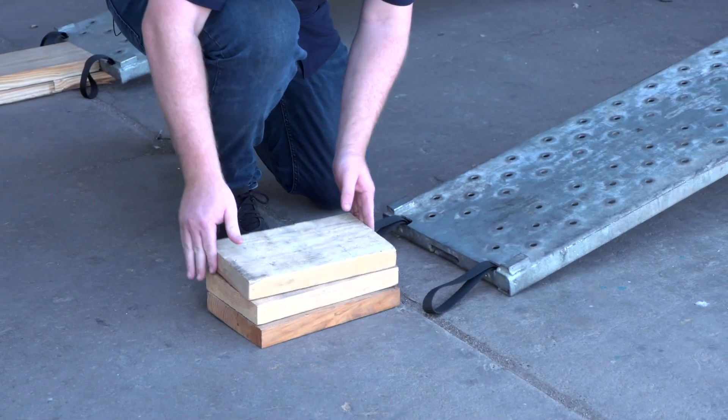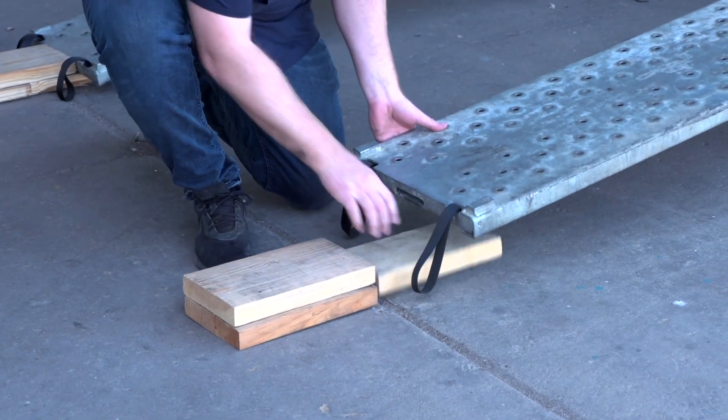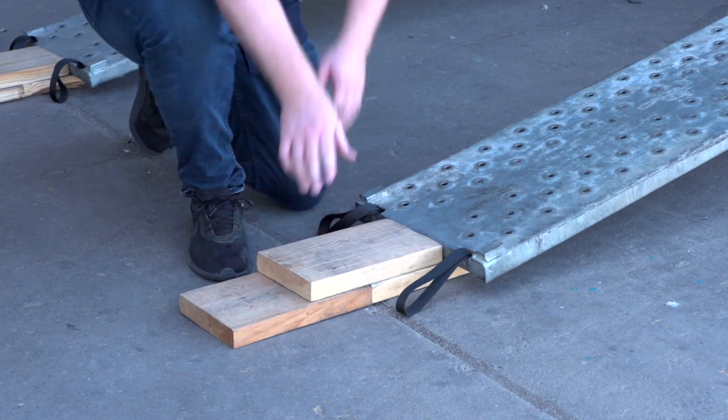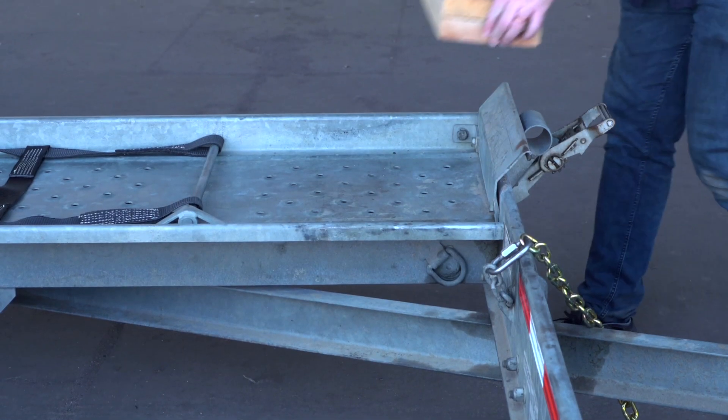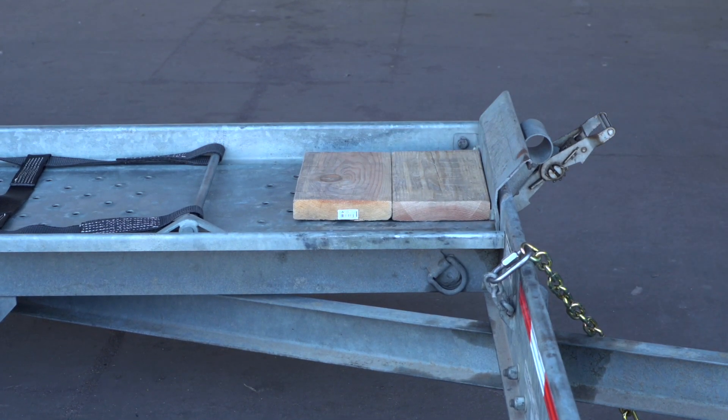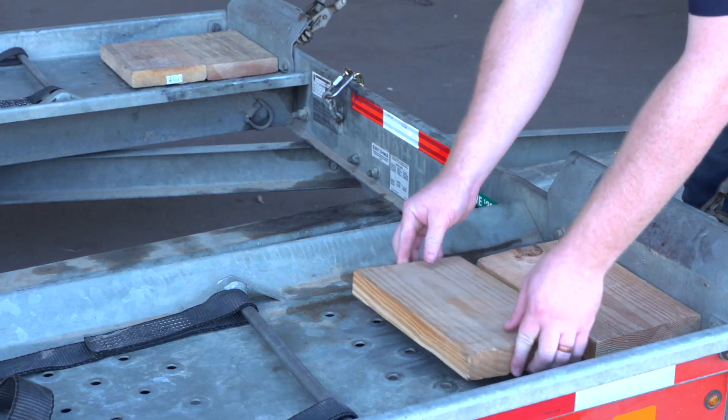Since your vehicle has low clearance, you can raise the vehicle clearance by laying three 12-inch-long two-by-eight boards on the ground in a pyramid. Next, place two additional boards on the trailer deck to clear the tire stops, and then repeat on the other side.